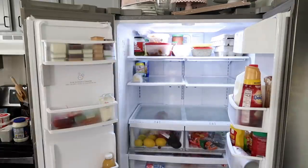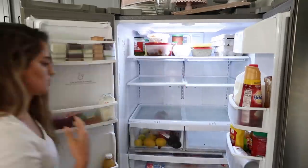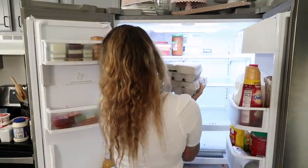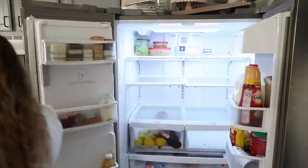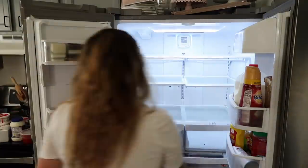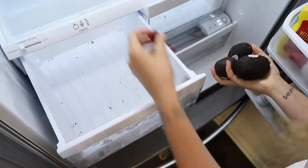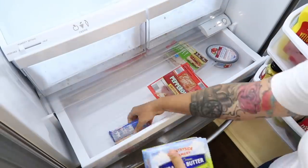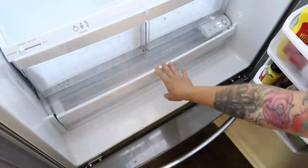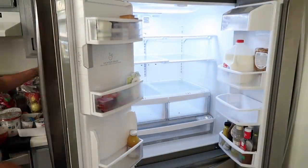As with any decluttering project, I always start out by removing everything from the space I'm trying to declutter. Here I'm just taking all of the food out of my refrigerator. Doing this helps you declutter without feeling overwhelmed. A ton of people put off decluttering because they instantly get overwhelmed — they don't even know where to start when everything is packed into a small space with no organization. By taking everything out and putting it into a larger space, you can really see what you're working with and it'll be much easier to get it tackled.